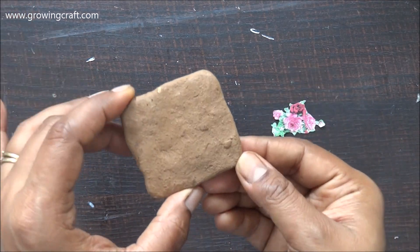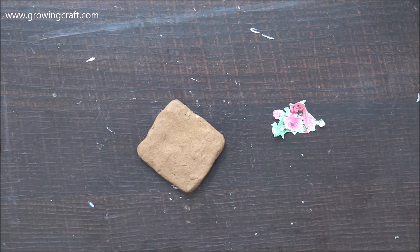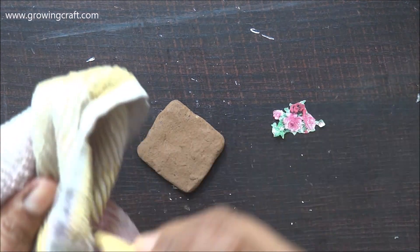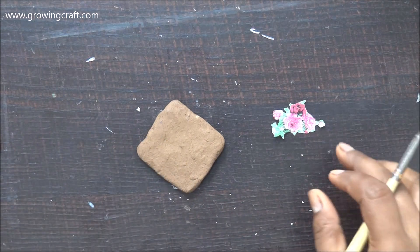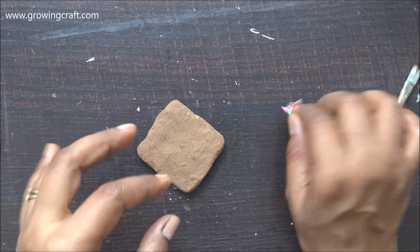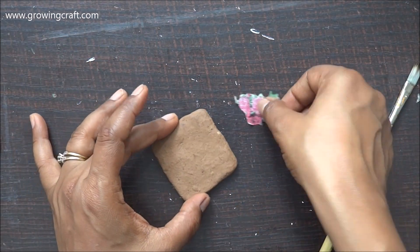I have this rectangular nice shape and I am going to do decoupage on it. But first I need to clean up my brush because it was a little dirty. Now I'm going to stick this, but before that I need to remove the ply. I have removed my plies and now it's time to stick it.